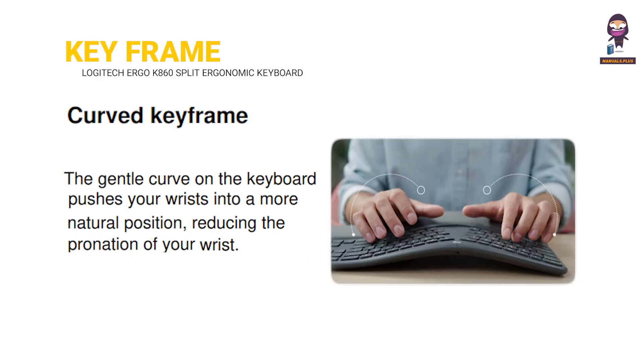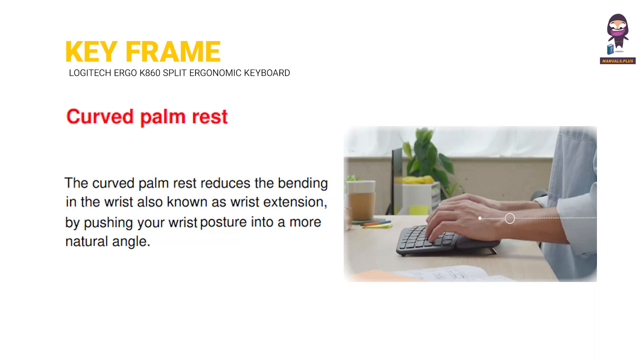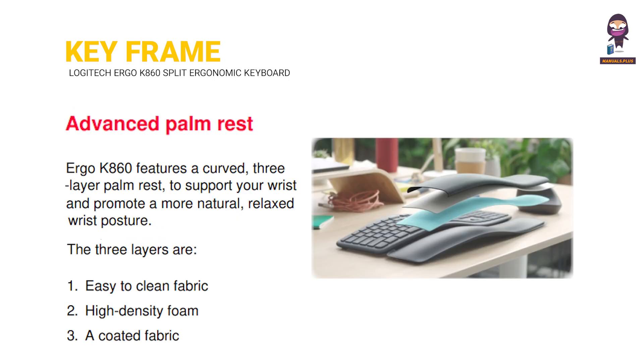Keyframe. Curved Keyframe. Split Keyframe. Curved Palm Rest. Advanced Palm Rest.